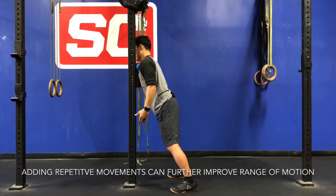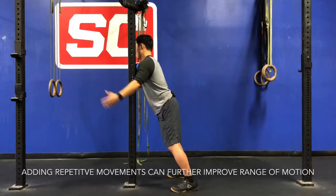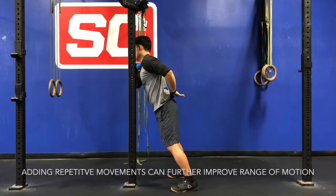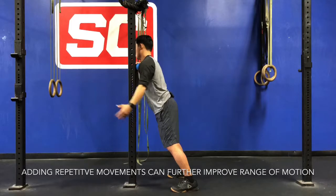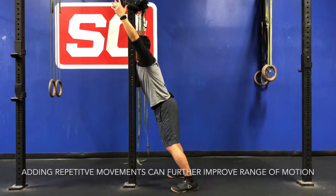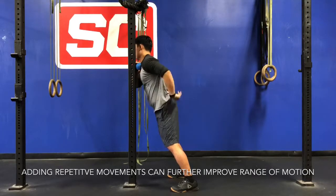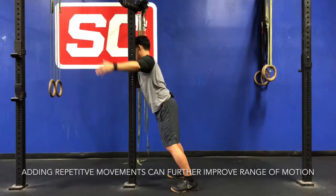The next movement I'm going to take myself into is some overhead flexion followed by some extension and internal rotation of the shoulder. I'm going to raise my arm up overhead, and as I bring my arm down to the side, I'm going to bring it across and behind my body. I'll repeat these passes a couple of times as well.